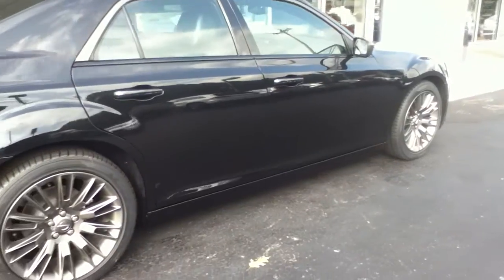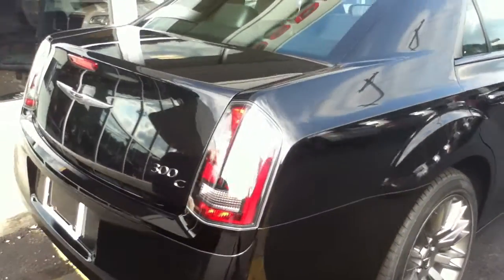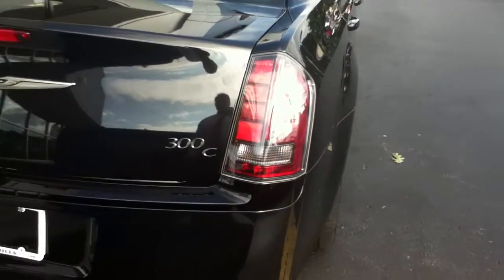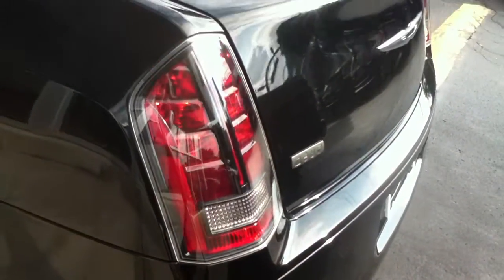If you notice, monotone colors here. It's black with platinum accents. You've got the blacked-out lights, and the pewter-colored badging. John Varvatos badge. Blacked-out lights on the inside. Really, really nice.